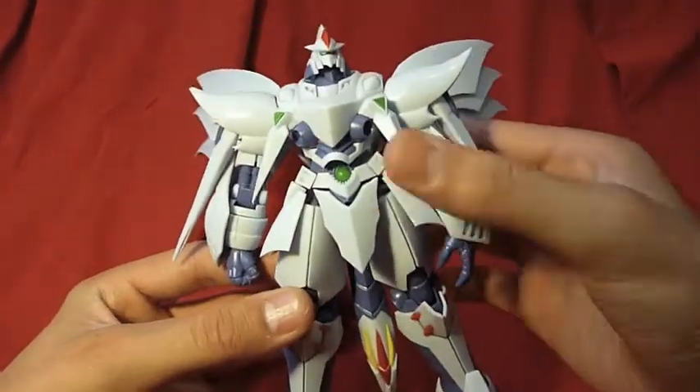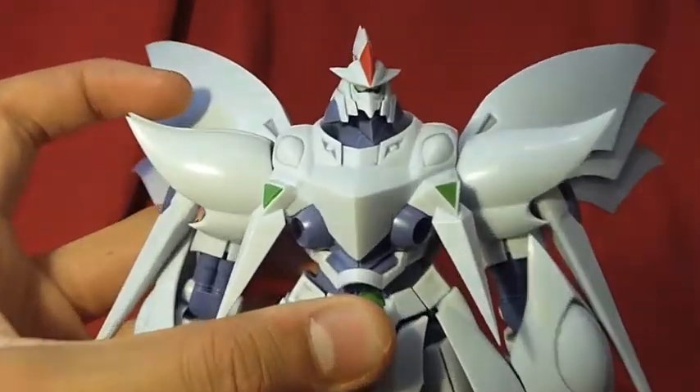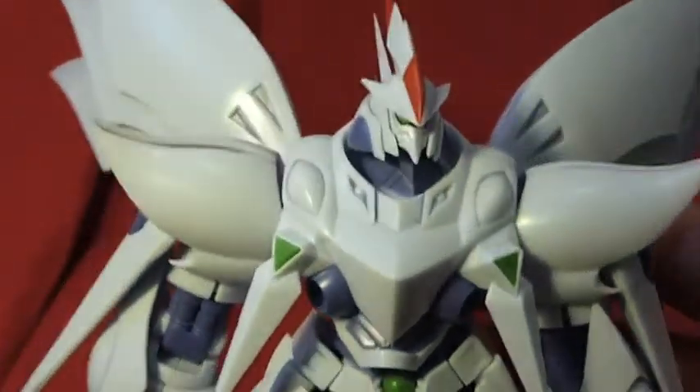There are no stickers on this kit — just to give you a close up of him. No stickers. Something I really like that Kotobukiya does.